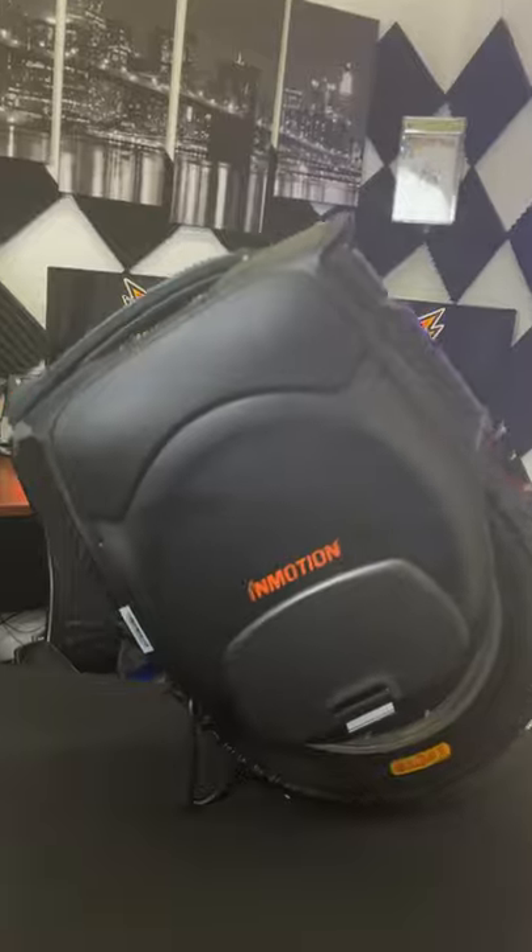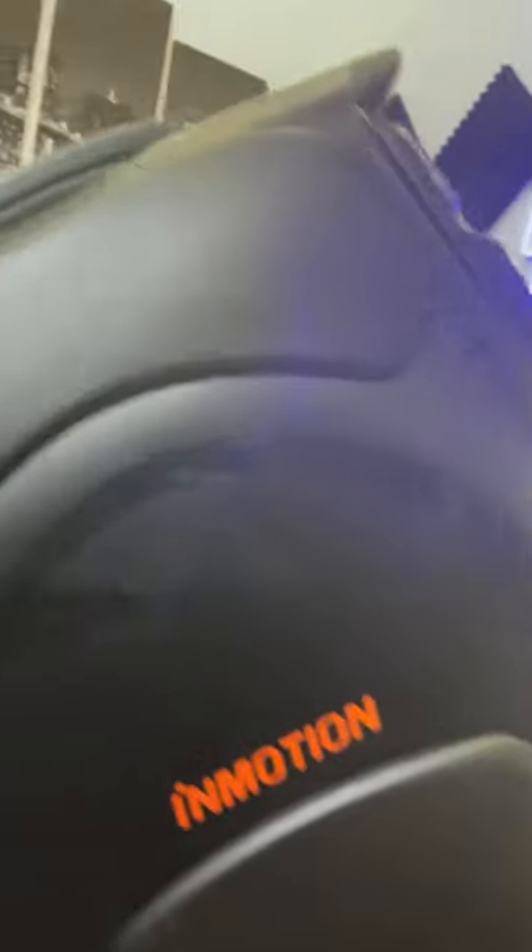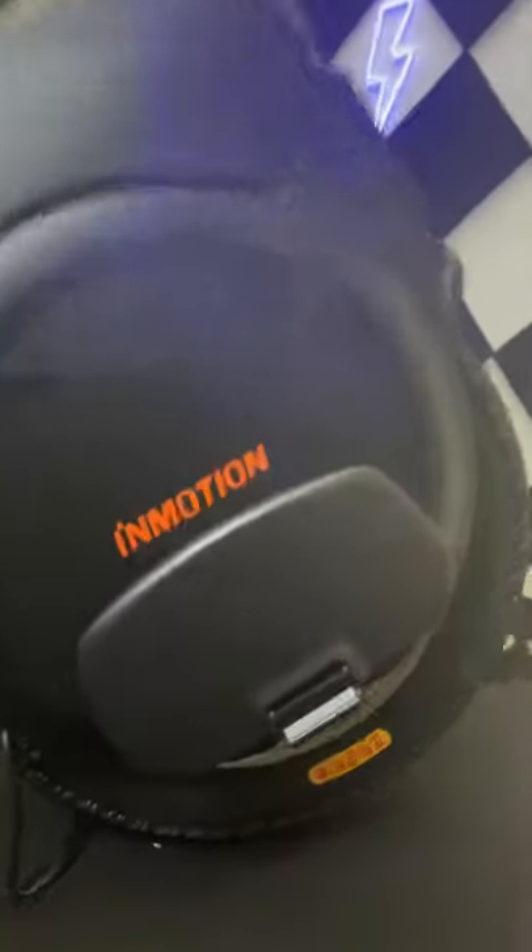And there you go, that's the unboxing. I'm not wasting your time here brother. I ain't wasting your time.